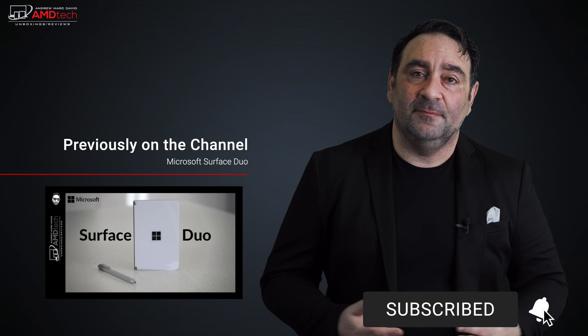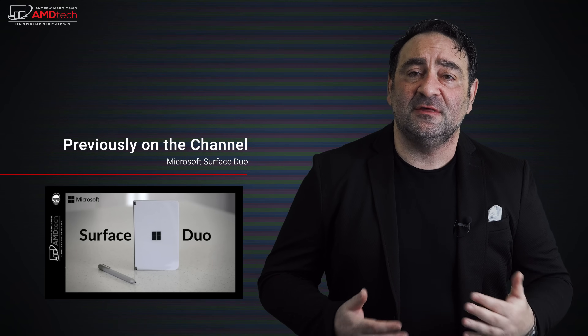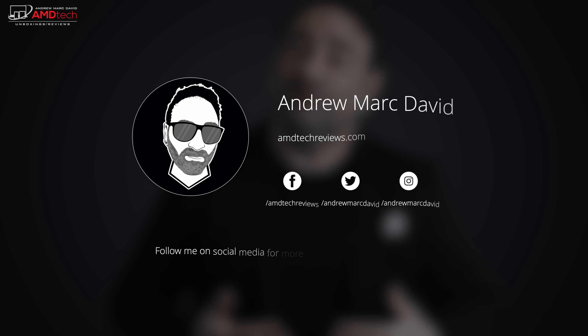Pricing starts around $1,300 and the review unit configuration runs about $2,100–$2,300 — check the website as prices may vary with sales. It's not the cheapest, but you're paying for a premium business laptop, priced competitively with the ThinkPad and Latitude lines. I'm a big fan of the EliteBook and think it's worth considering whether you're a business user or a consumer. Hit the like button, subscribe, share this video, and leave a comment below. Find me on Facebook, Twitter, Instagram, and at amdtechreviews.com — until next time, this is Andrew.